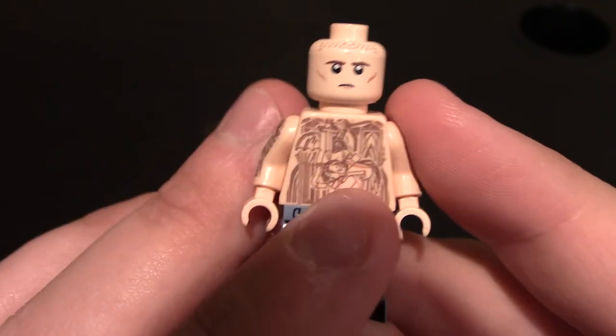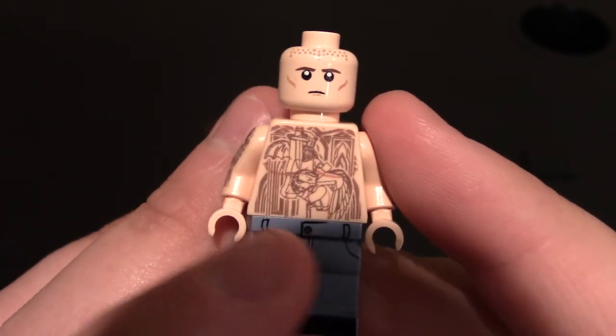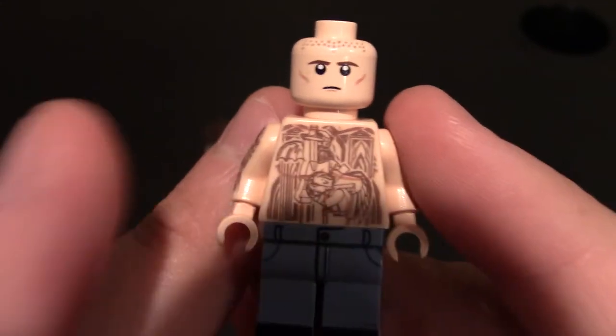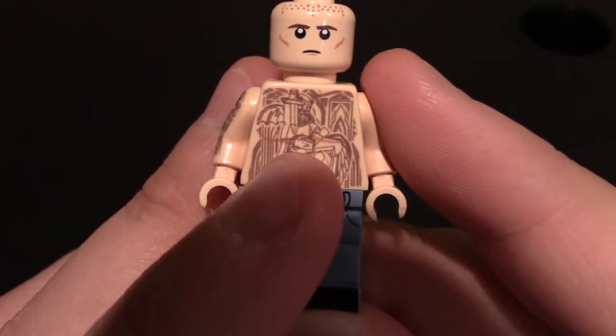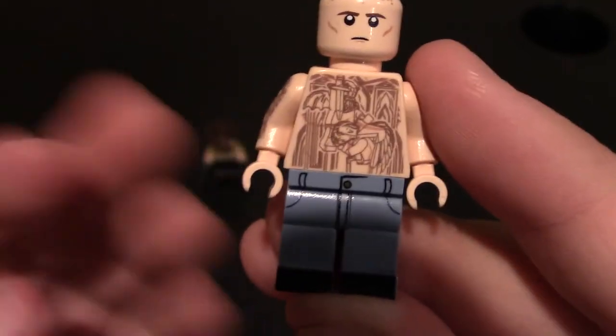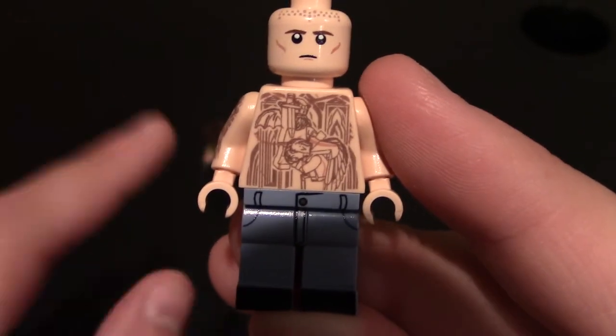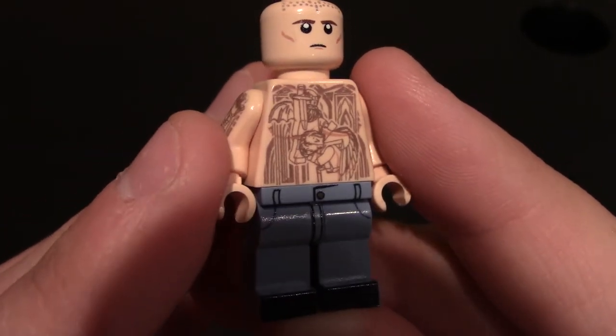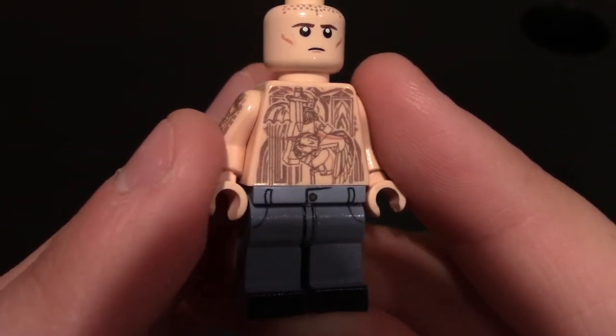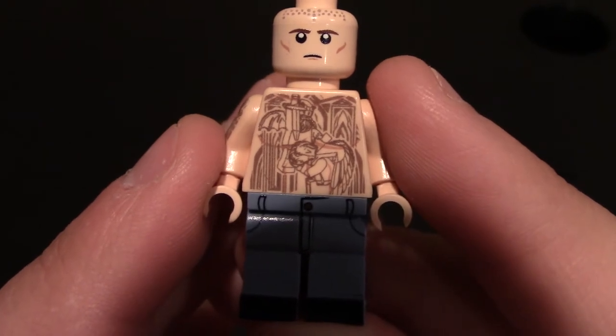Coming down to his chest and torso, these are tattoos — his whole body is pretty much covered from his chest and arms. If you look up his character, these tattoos look really good for being like Lego tattoos. They tried to make it like the Lego version of him, and it's actually really nice. A little bit hard to see on camera of course, but in person it's really nice.